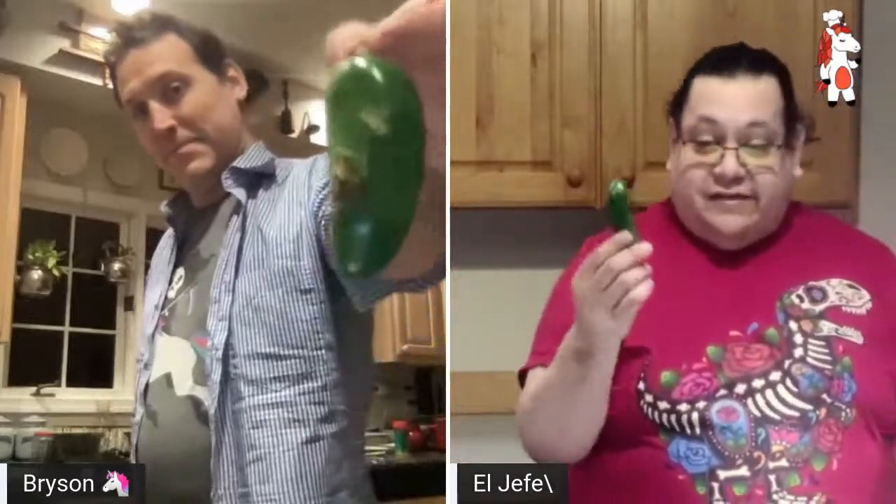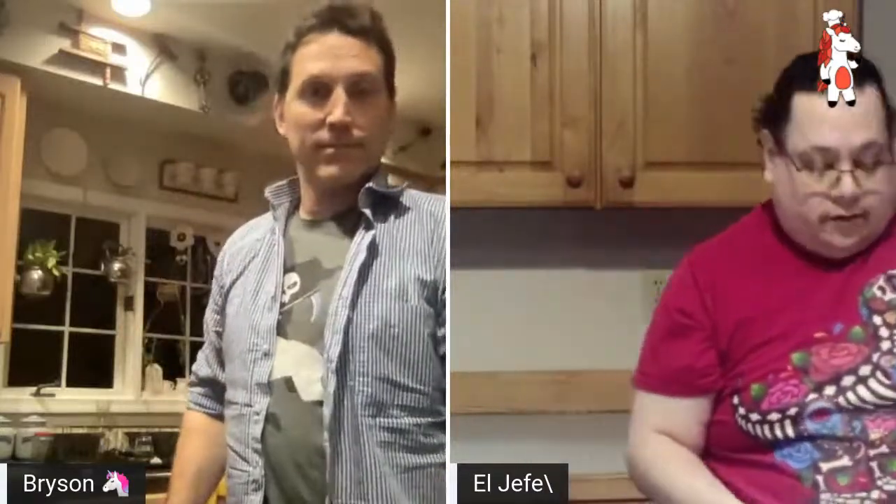Let's take that jalapeno, take the top off, and cut it right down the middle. Now, you'll see these have some very beautiful ribs in there. What we're going to do is flatten it and cut the rib out. The reason we're cutting the rib out is because all that heat is in those ribs and in those seeds and that top membrane. So we're going to gently just take that out — because you don't need all that heat unless you really like the heat.